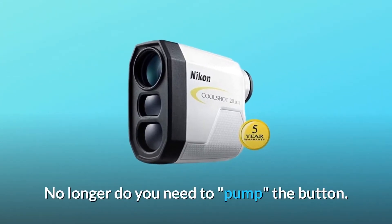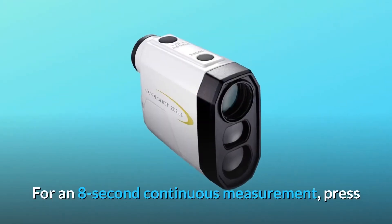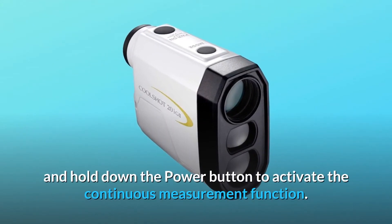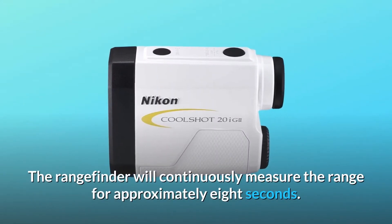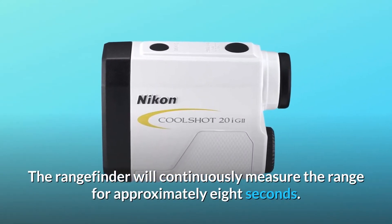No longer do you need to pump the button. For an 8-second continuous measurement, press and hold down the power button to activate the continuous measurement function. The rangefinder will continuously measure the range for approximately 8 seconds.